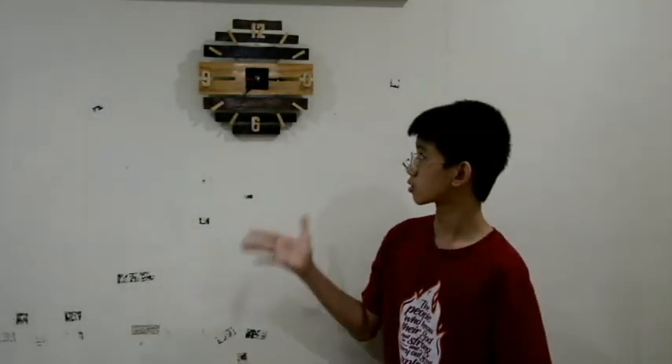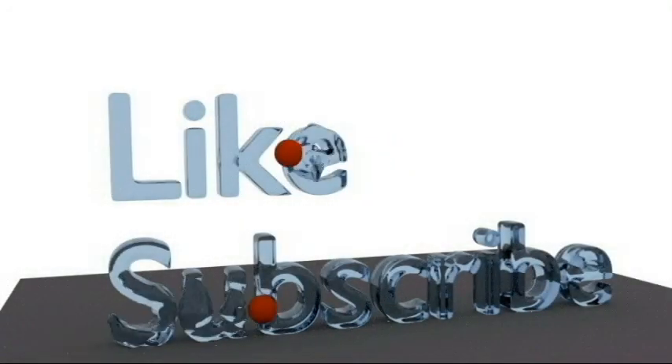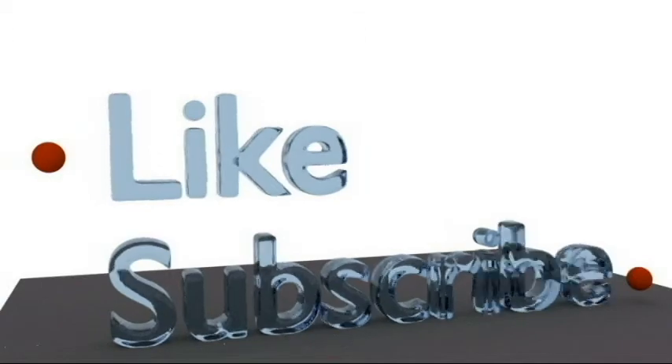I'm just going to wonder what I'm going to do with the old clock. Anyways, thank you so much for watching. Good luck making your clock like this one, or whatever you want to do with yours. And don't forget to subscribe. Bye-bye.